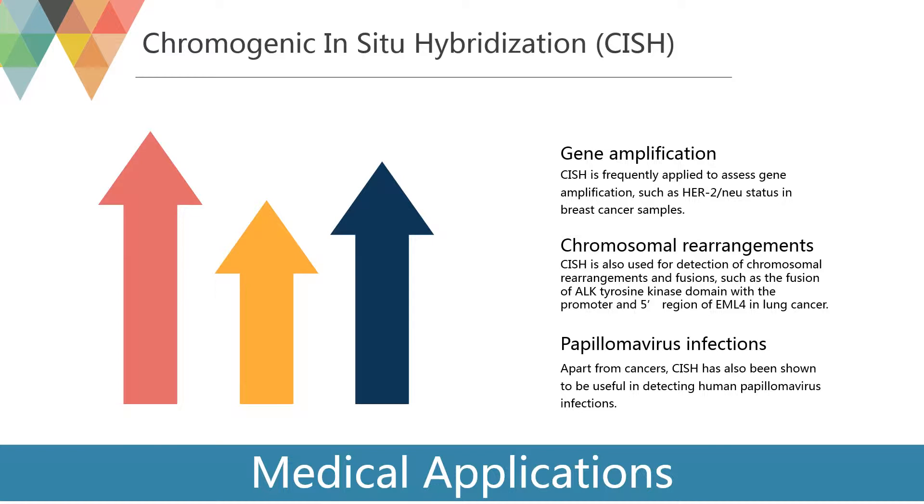CISH is also used for detection of chromosomal rearrangements and fusions, such as the fusion of ALK-tyrosine kinase domain with the promoter and 5' region of EML4 in lung cancer. ALK-positive tumors are a clinically relevant subgroup, as they can be very effectively treated with the ALK-inhibitor crizotinib. Apart from cancers, CISH has also been shown to be useful in detecting human papillomavirus infections.